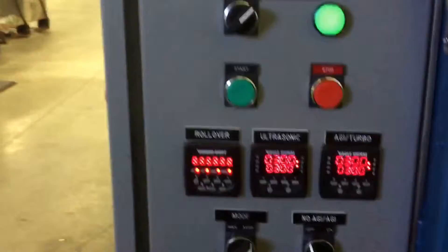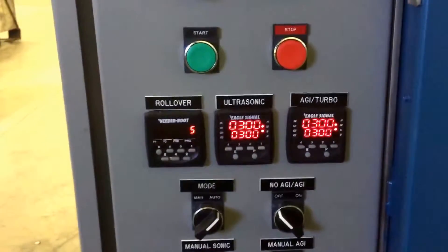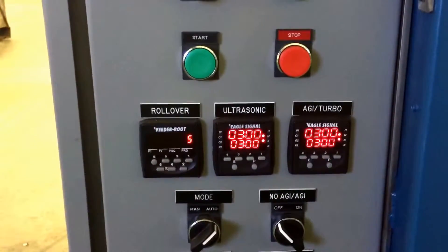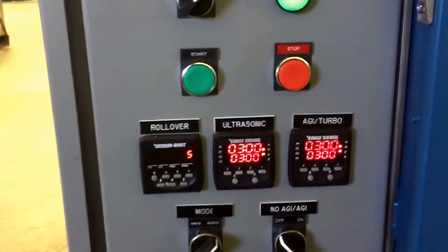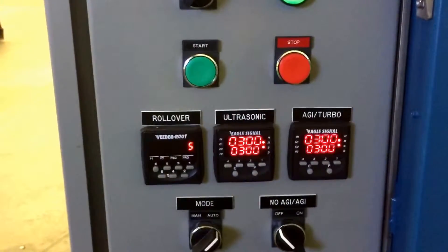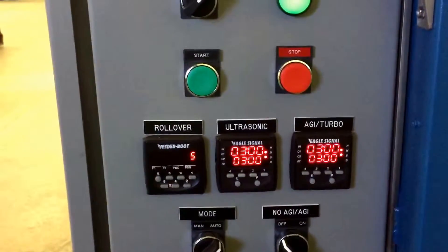The system is set up to allow programmed ultrasonic cycles in combination with high flow pumped turbulation and filtration, which will alternate back and forth to the set number of rollovers in the given cycle.